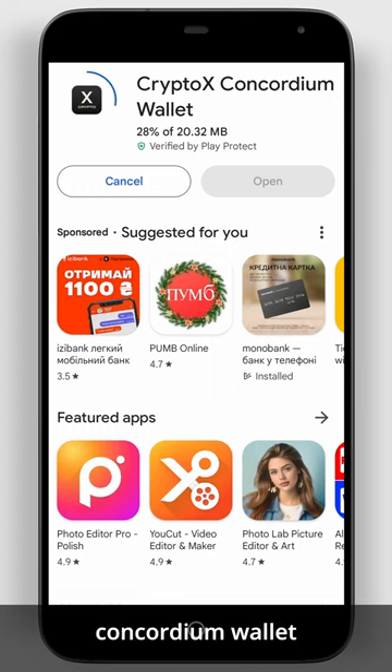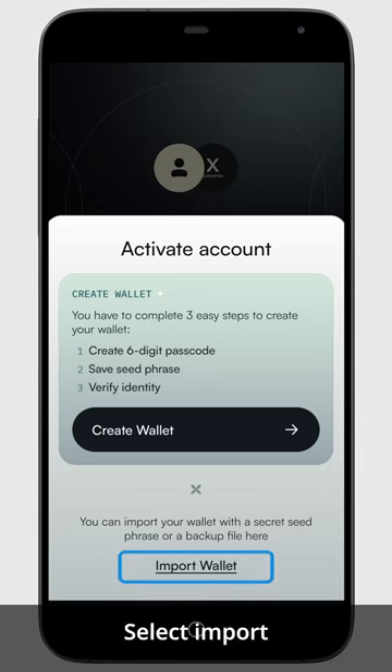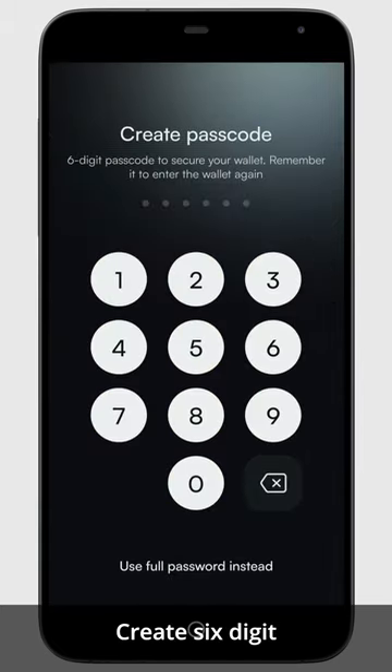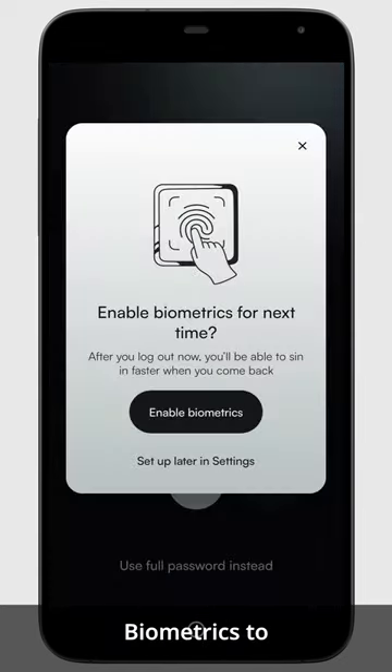Download the Crypto X Concordium wallet and click on 'Activate Account.' Select 'Import Your Wallet,' then create a six-digit passcode. If you want, you can enable biometrics to sign in faster the next time you open the app.